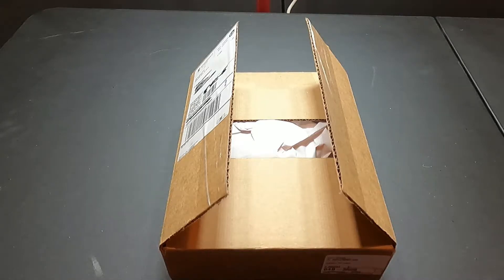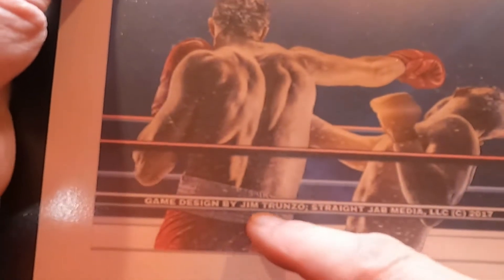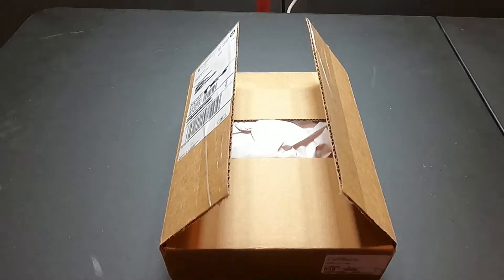Hey everybody, this is Dave coming to you from the gaming cave. Today we're going to do an unboxing of Title Bout 2, game designed by Jim Trunzo, Straight Jab Media. This is a boxing game, as you can tell by the title, and it's an updated design of the original game called Title Bout, published by Avalon Hill in 1979.